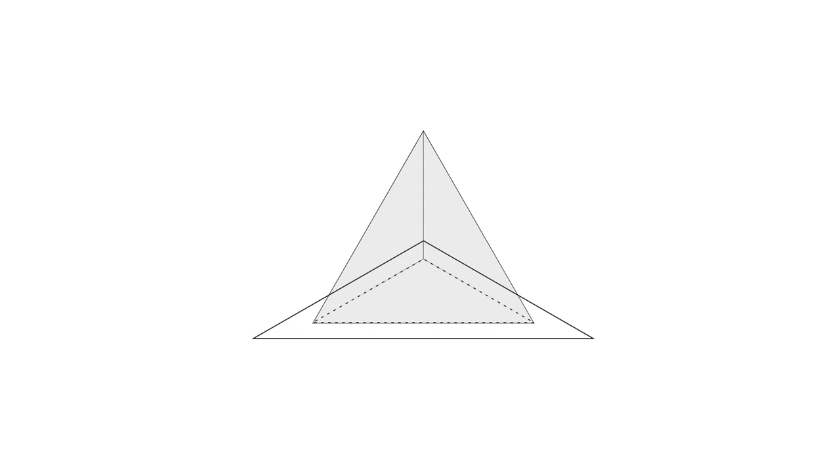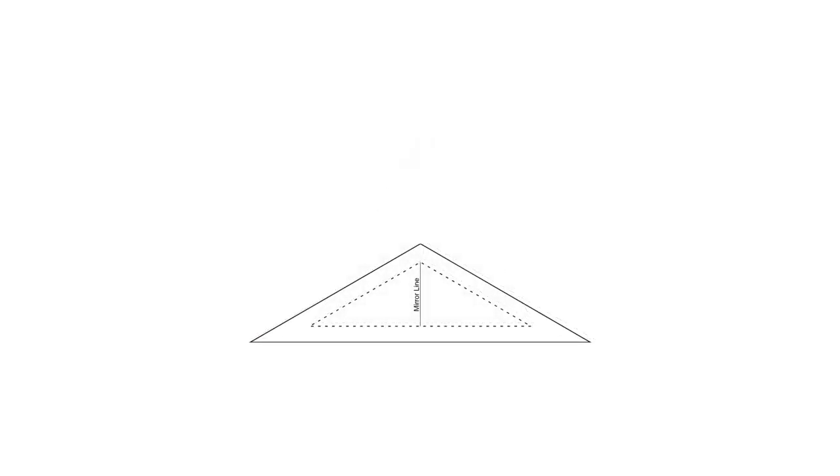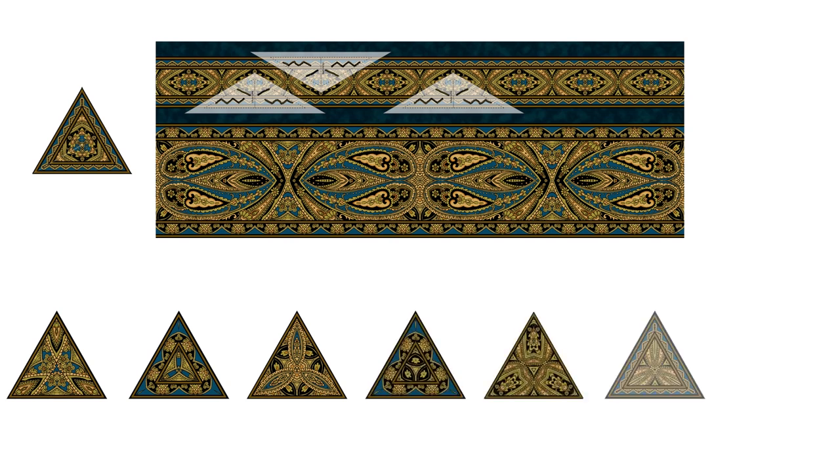We only need one template. You'll add a seam allowance to all sides of that triangle. Put in a mirror line as we discussed in previous lessons, and then line that mirror line up on a mirrored design on the fabric itself. Now I mark some portion of the design directly on the template so I can use that as a guide as I cut two more identical triangles. Three of those go together to form this beautiful little medallion triangle. Depending on where you put the triangle template on the fabric, you can get several different designs — here are just a few of the ones you can get from this same border print.